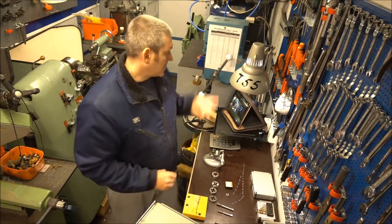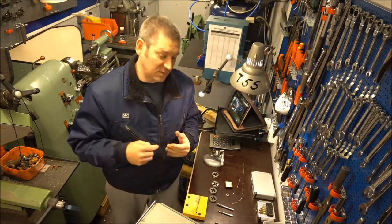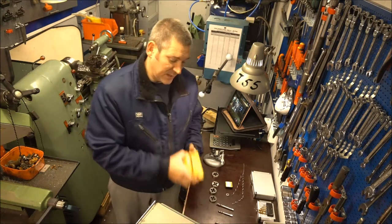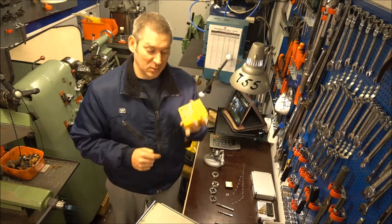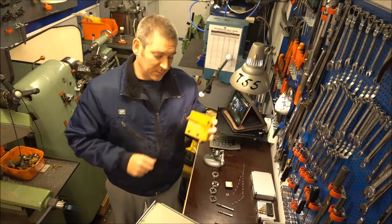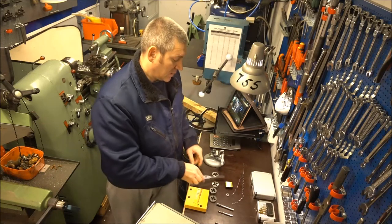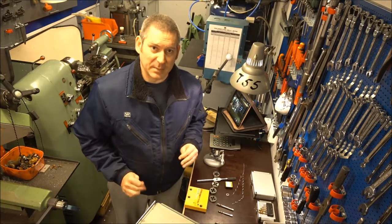Originally I wanted to measure the current draw on the drill press when cutting threads with the tapping head, but preliminary tests showed there's going to be very little difference there. So I'm just going to do it the old-fashioned way — drill into some high quality steel I have here from the subsea oil industry, drill out 5.5 millimeter holes, then cut some M6 threads and compare using hand tapping.